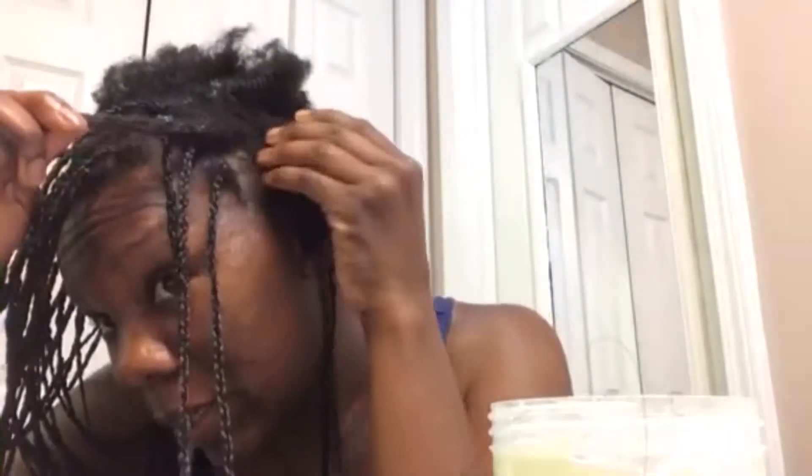See how that part's not perfect? These braids would look so much better if they were. But I don't have anyone to part my hair, so this is what I do.